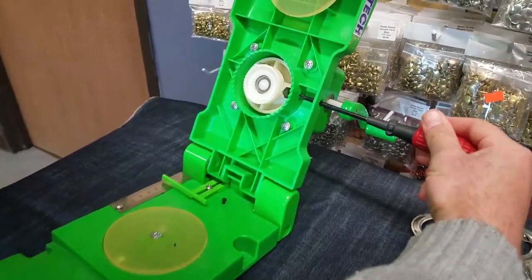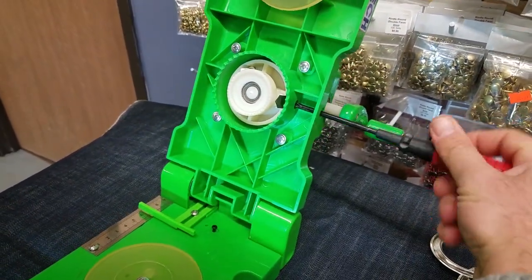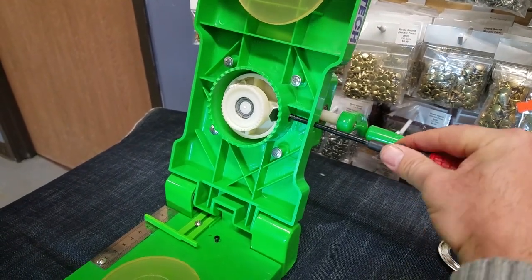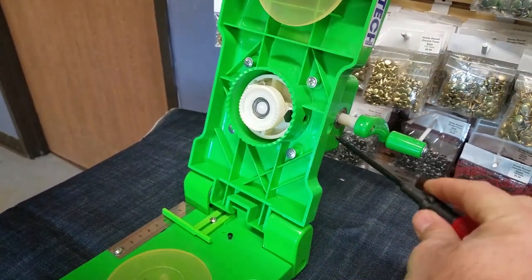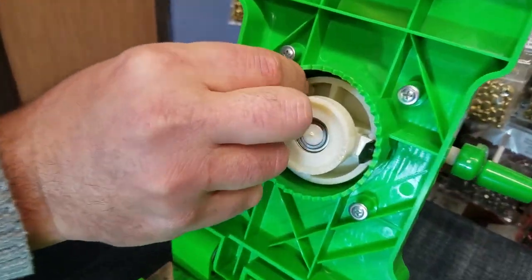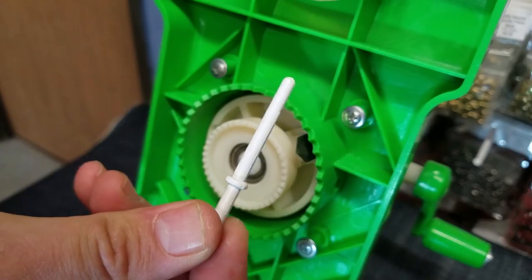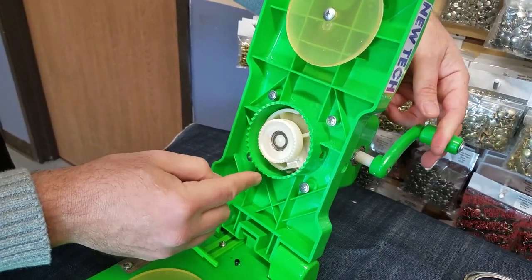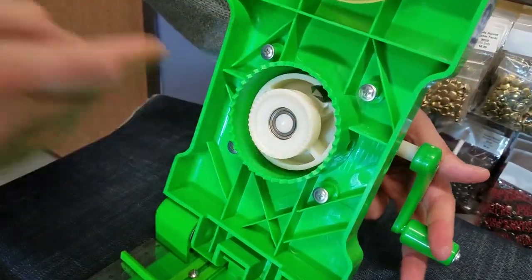Go back in there and tighten that screw so the blade is in place. Make sure it's tight. You bring this thingy out. You see — this thing turns, so by turning it's going to cut the fabric.